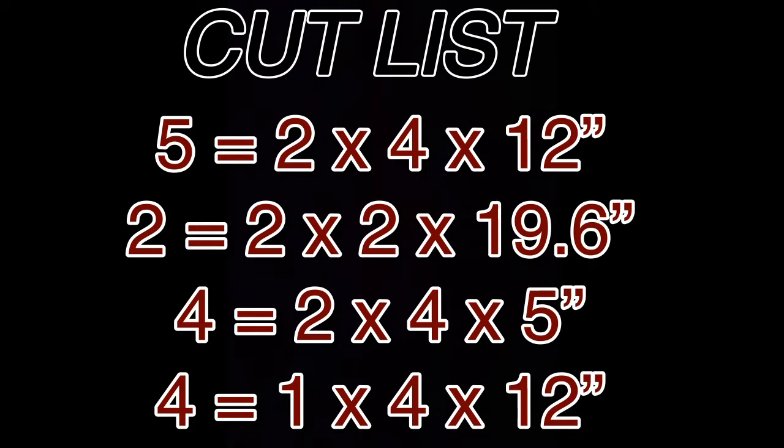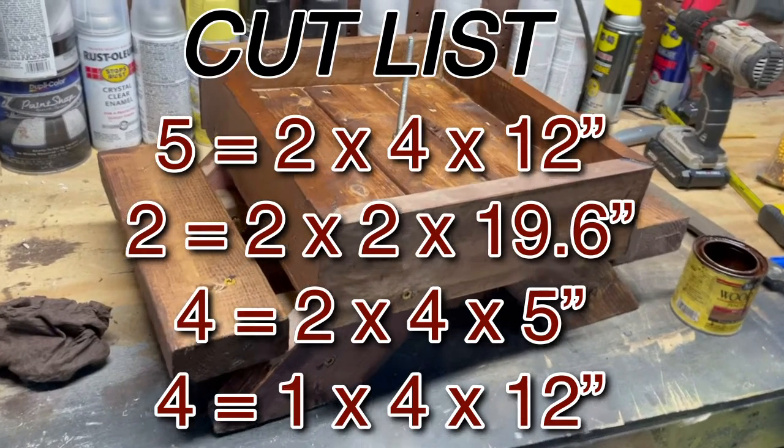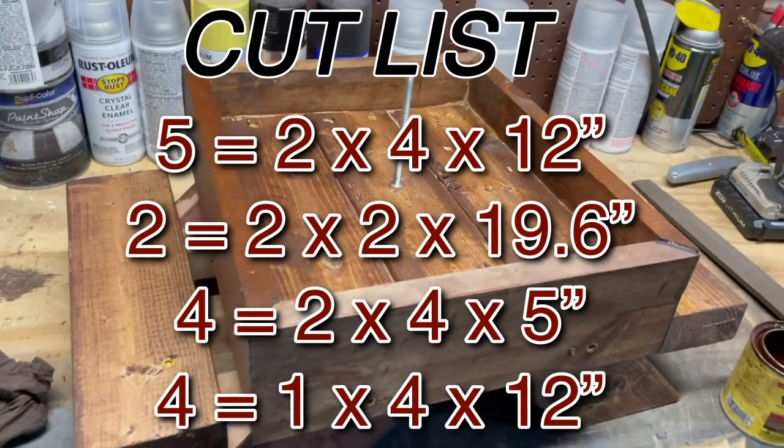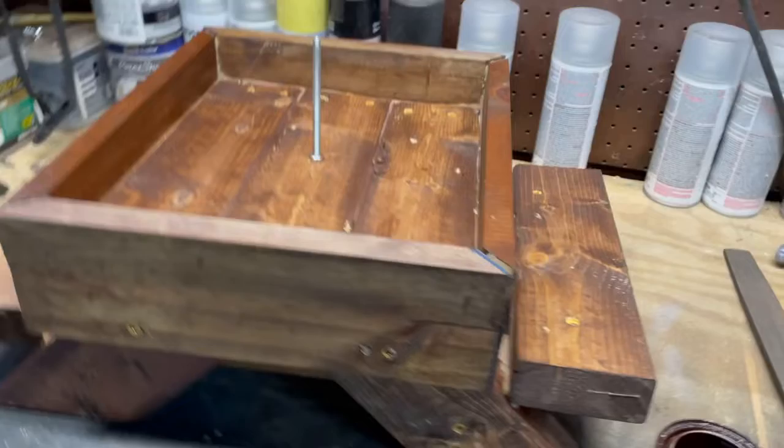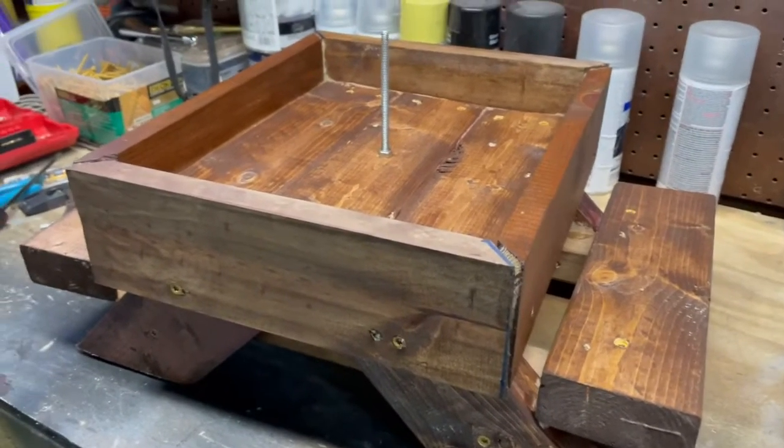All you're gonna need is one 2x4 eight foot long, a 1x4 four foot long, four foot of a 2x2, and whatever nails you have. It's an easy project, quick and simple.